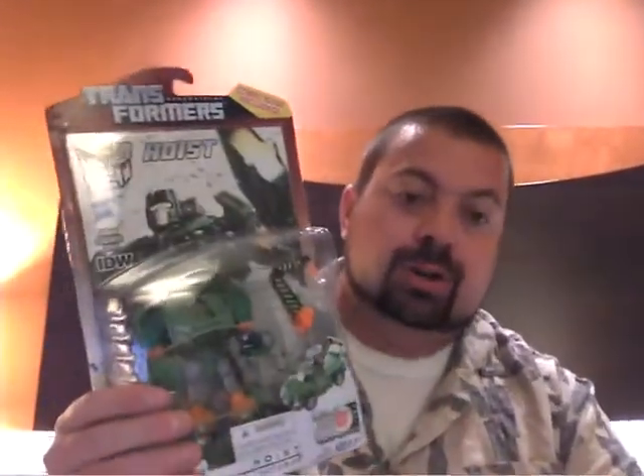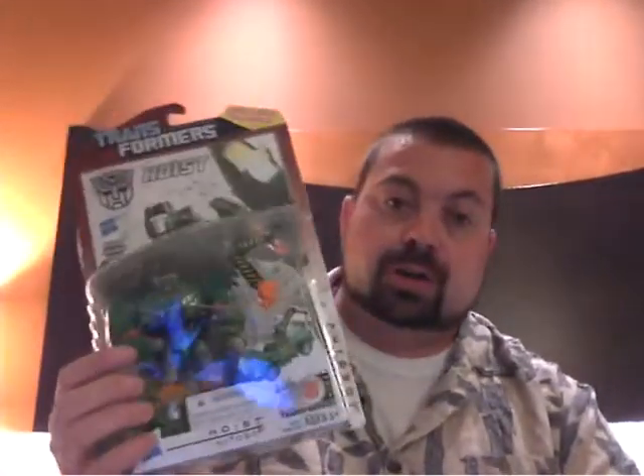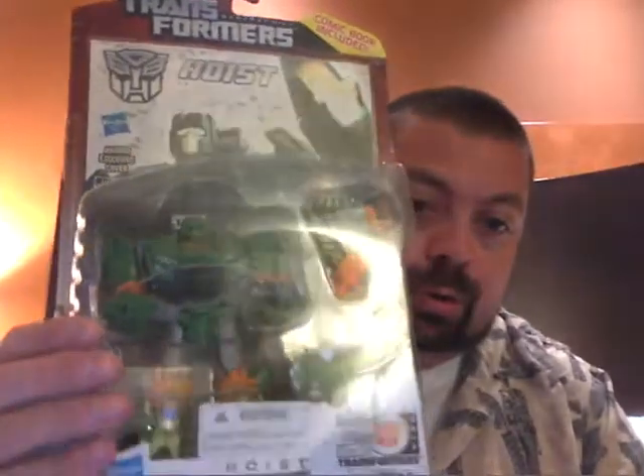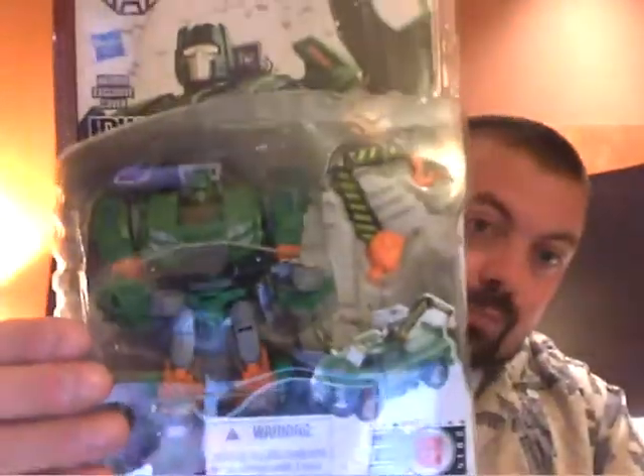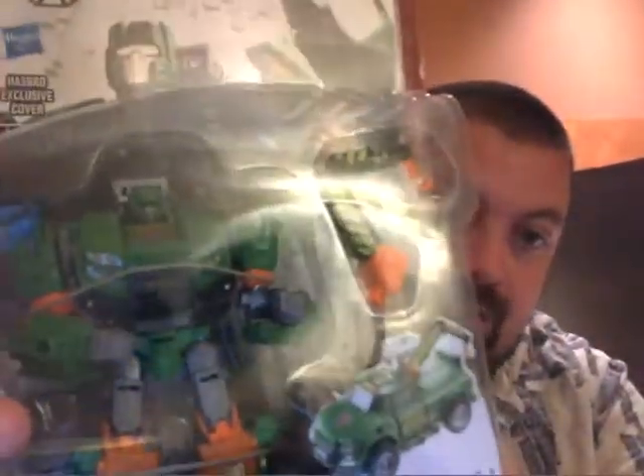Finally a Hoist figure. He's pretty much a redeco repaint of the Trail Cutter figure, but that's okay because we got them both in this lineup, which is fine with me. So here he is, looking all kinds of hoisty. We got the nice 30th logo down there at the bottom. There he is in package. We've got the comic book from IDW included, which is kind of cool. I like the artwork there — looks very nice, just from the offset.